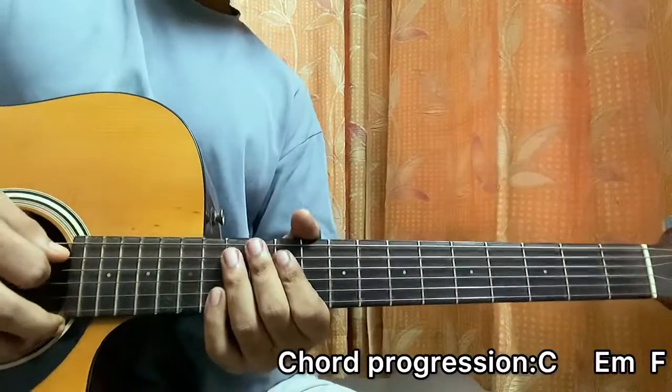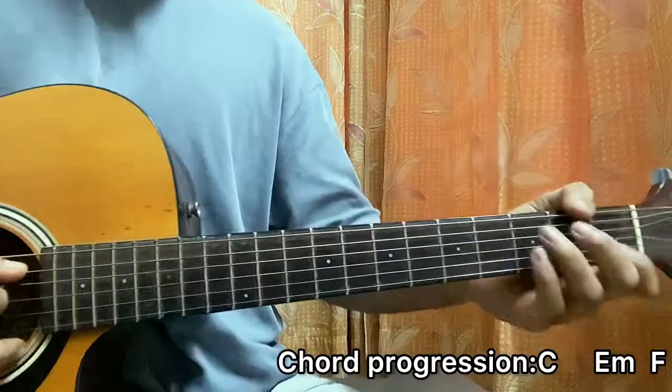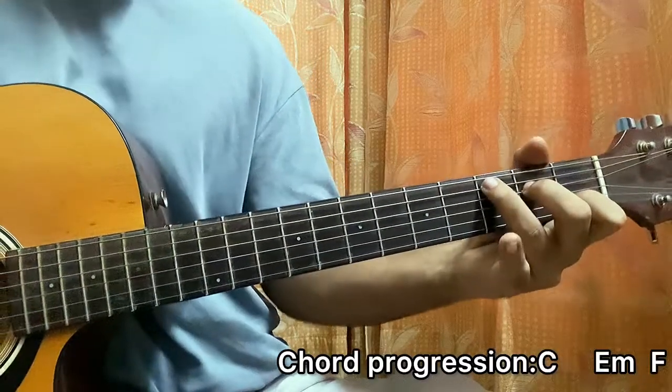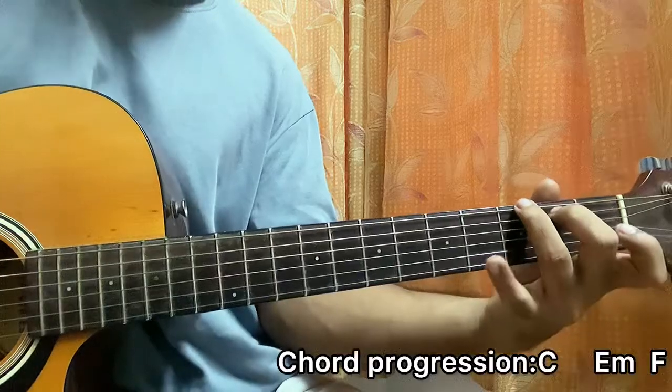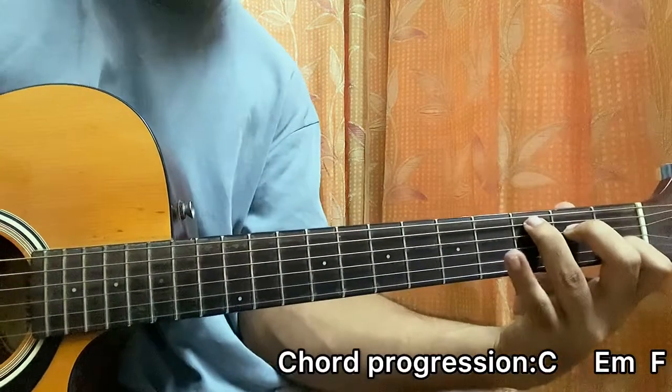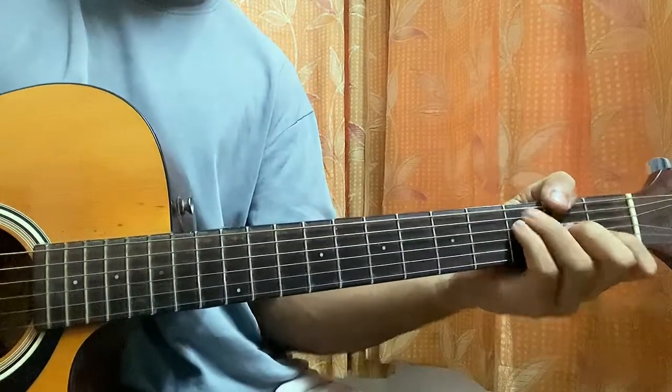Eventually it goes to a different part — we go to C, and then instead of E minor we play a G chord: three, two, open, open, open, open. So C, go to G, then F, then D7.